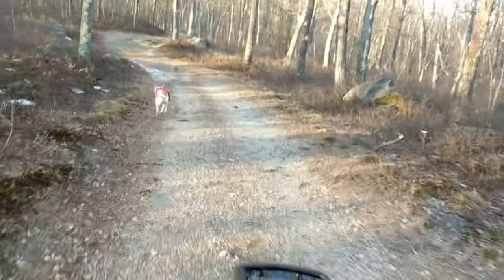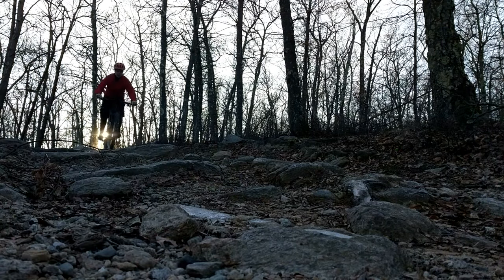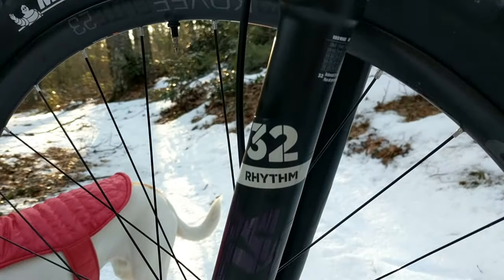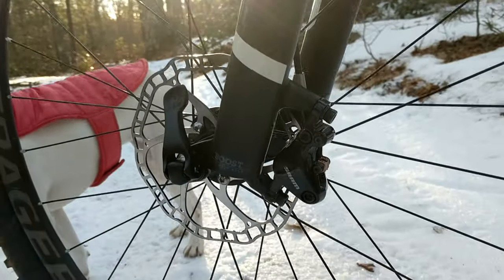You can tell it overheated several times because the material started to turn blue, and when that happens you get glazing and the friction coefficient goes way down. So would I use these rotors again? No. Just buy the right rotors — run a set of SRAM Centerline rotors and you'll be more than happy and plenty lightweight. Save the weight savings for something that isn't a safety item.